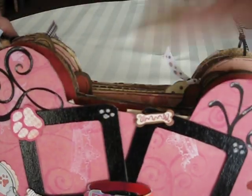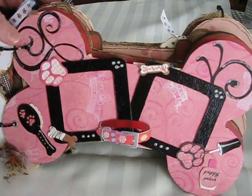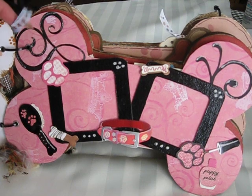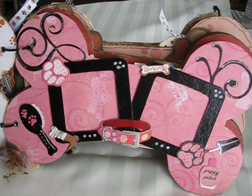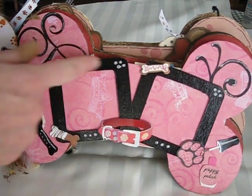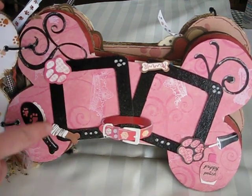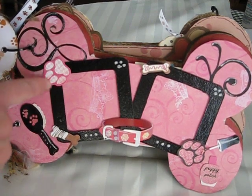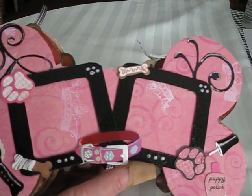This page is a girly page. My swap partner has two dogs — one's a male, one's a female. So I thought that I would do a specific female page, kind of princessy. These are frames that I made and embossed. I just highlighted certain areas with some stickles and pink paw print. And this is a workable frame.